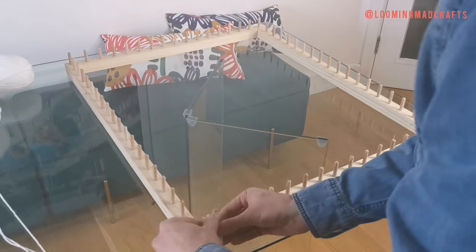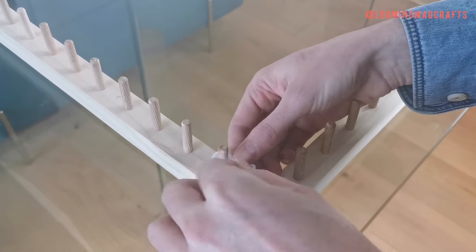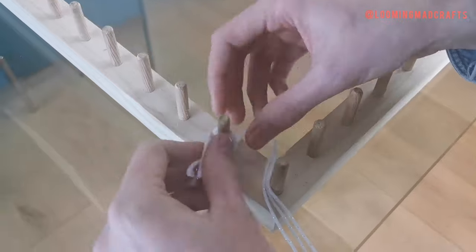Taking all three strands of wool in your base layer colour, tie a double knot to the second dowel up from the corner of your loom. Make sure it's nice and tight as this holds your blanket into place.